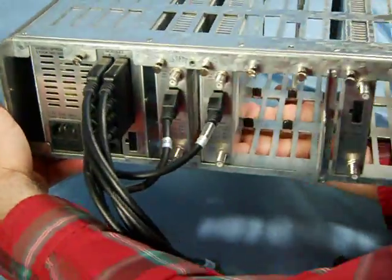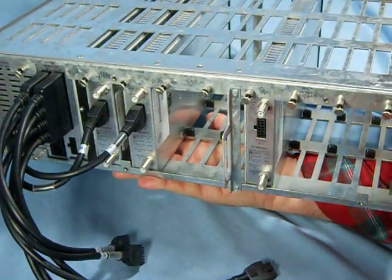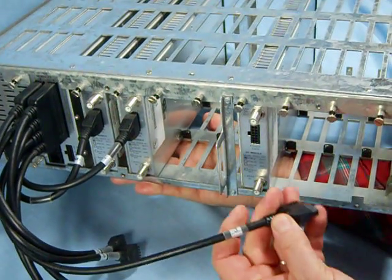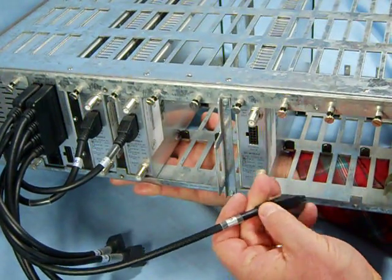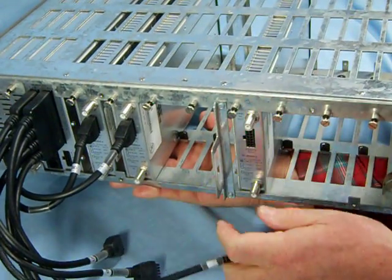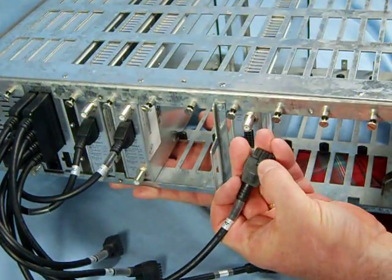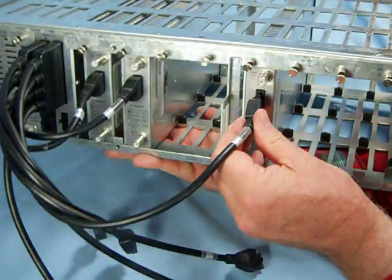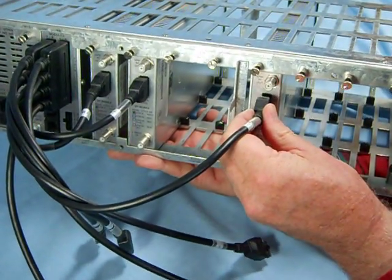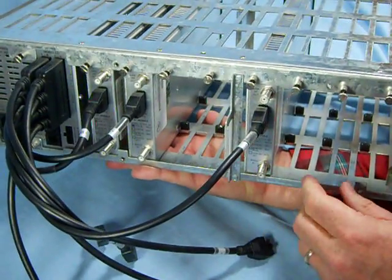On the back side of the rack, this module would take the appropriately numbered cable — this cable here is number three; actually it looks like it wants four. There's a key on here, as indicated previously, and that just plugs into the power supply data port. And now that's permanently connected.